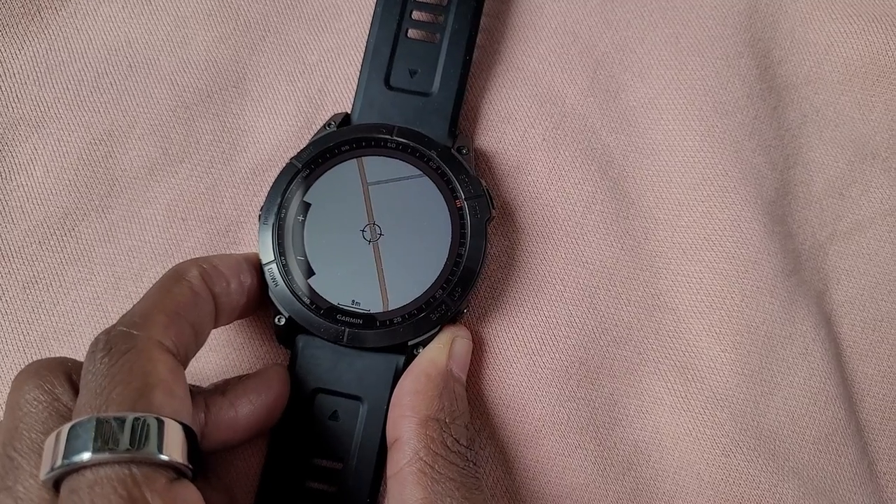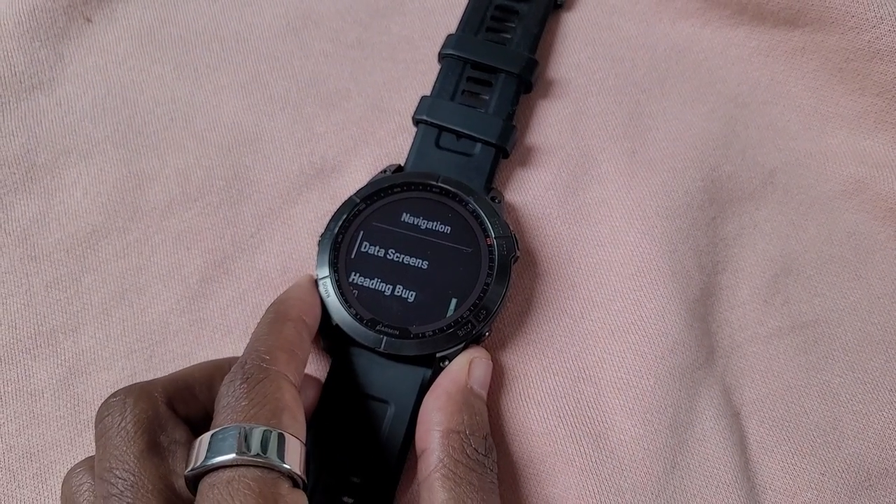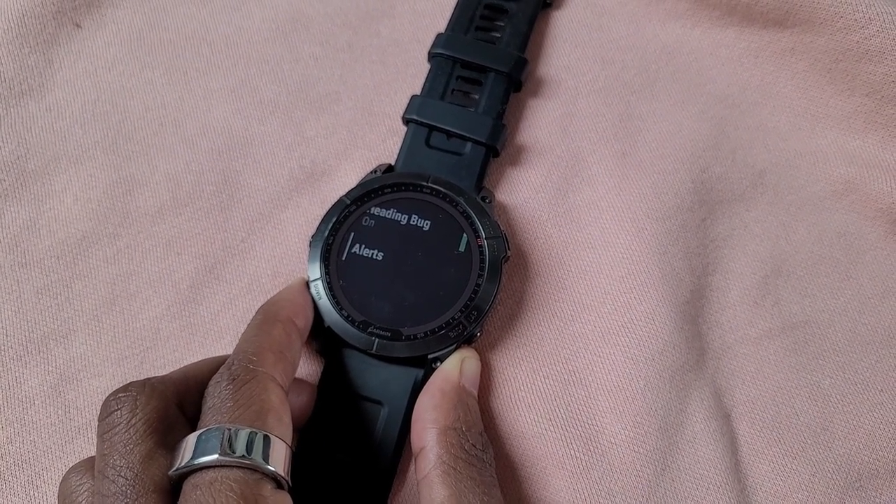I would really love it if when you've got down to the map screen it would then turn touch on only for that screen as you're scrolling through — that'd give you the best of both worlds. But you'd also need pinch and zoom to get the most out of it. I use pinch and zoom on the Apple Watch during workouts and it's fantastic. Without that I'd probably just stick with buttons, because I think that's the key control for maps.